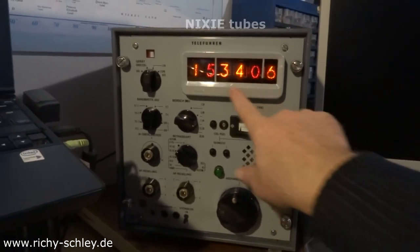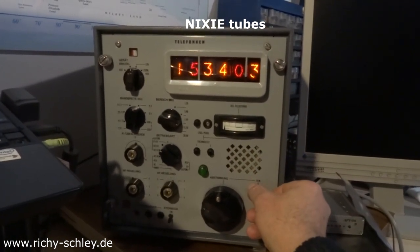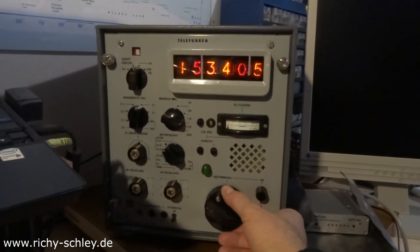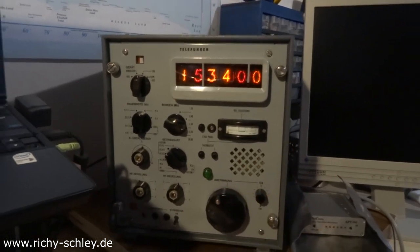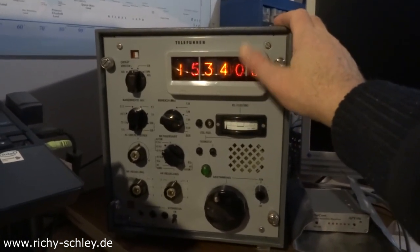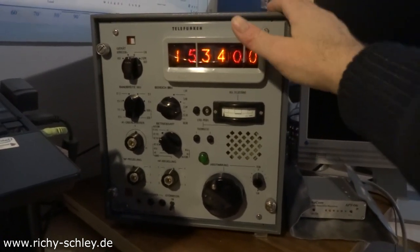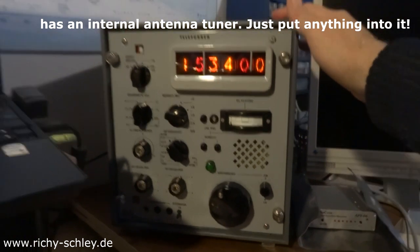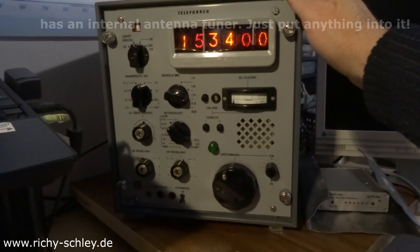Those are Nixie tubes. Also with 10 meters plus 50 meters of antenna. And here we have an internal antenna tuner — you don't have to worry about the antenna tuner at all. You can just put everything through it.